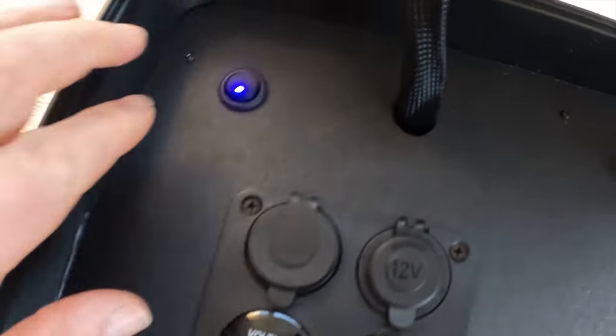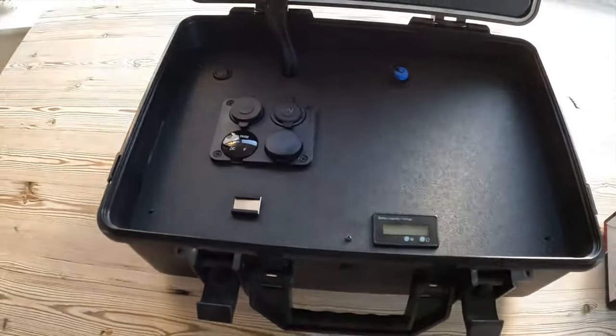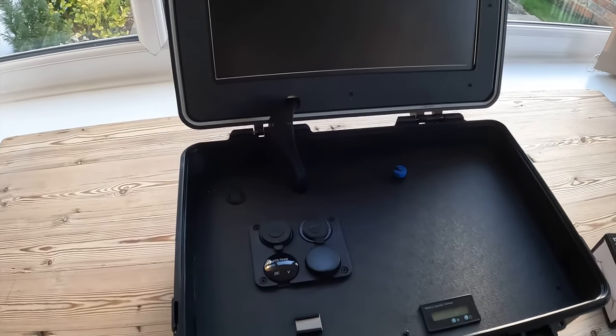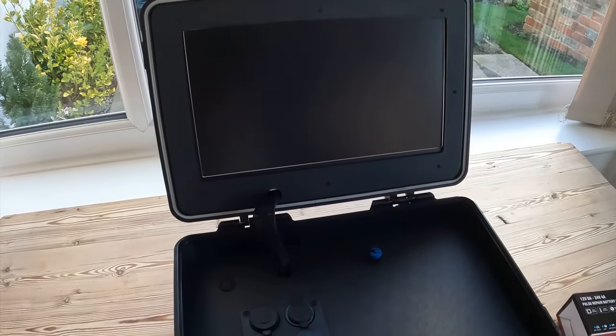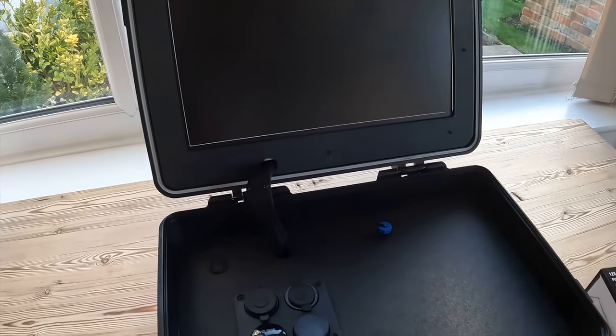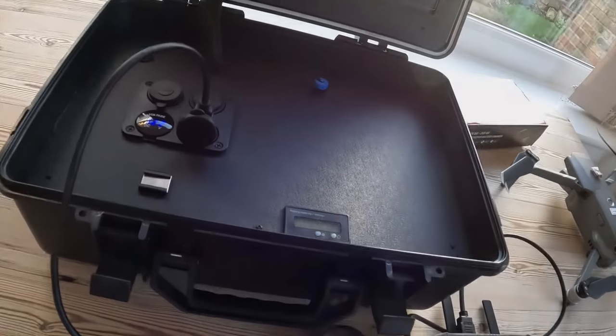It's really quite a smart unit and very useful if you're doing commercial operations and you want a client out in the field to see what you're shooting. Just give them this anywhere they like and they can watch with your live footage. Let's plug it all in and show you how it works.